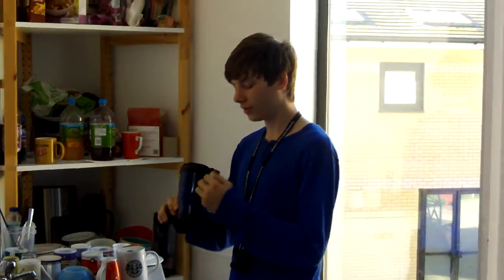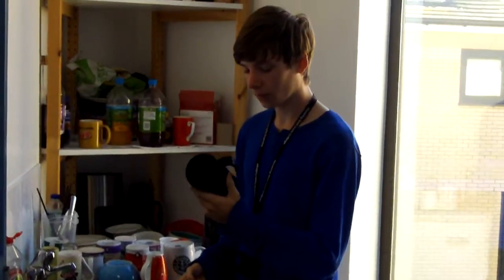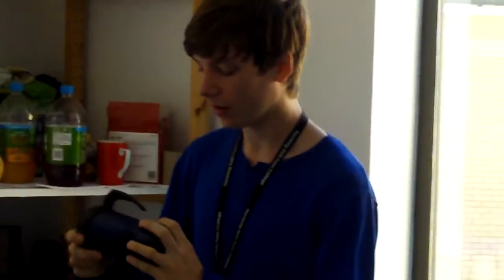I'm now going to fill this up with water. This is a travel mug. It's made with quite strong material, though I'm not sure what material that is.